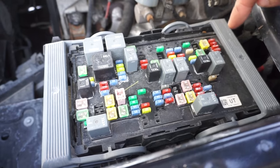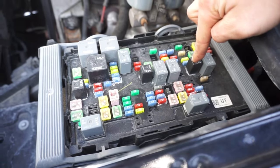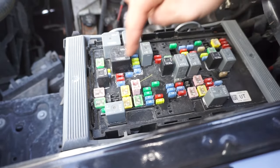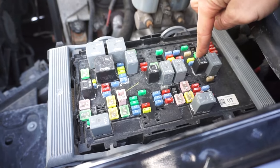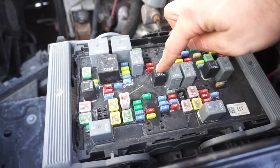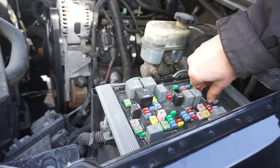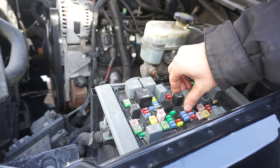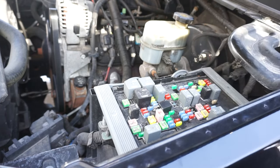If the fuse is good, the next thing to check is the relay. On this truck, I know this is my fuel pump relay, and I have a couple of identical matching relays in here. I can actually use one of those relays to swap in and test it. This relay here is for my AC compressor — it's winter right now so I don't need that. So I'll take this one out, put it in the fuel pump relay spot, and go try to start the truck.